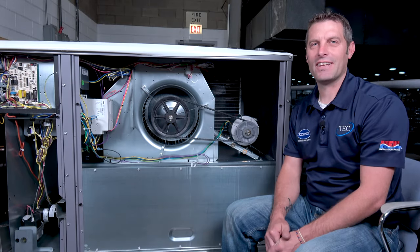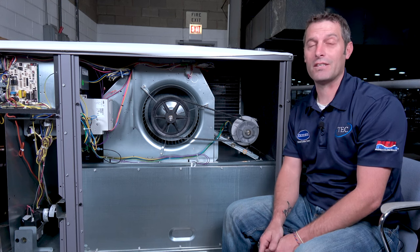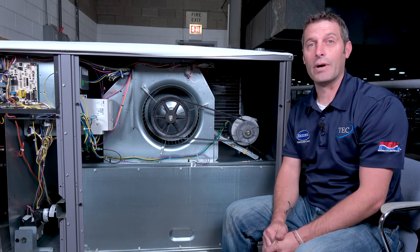Welcome to the warehouse in Lansing. We're going to continue our conversation with alignment of belts and belt tensioning. The first thing we're going to check is the belt alignment.